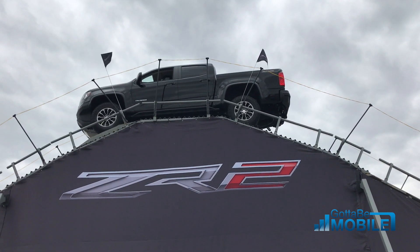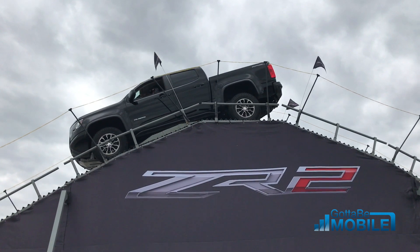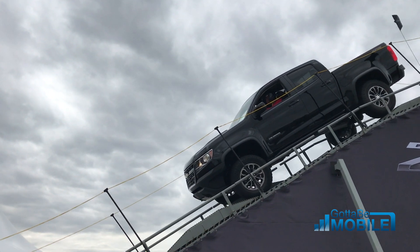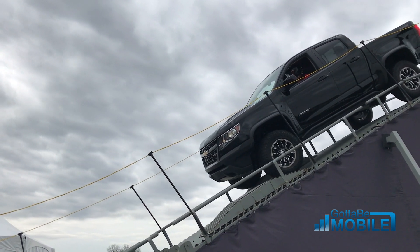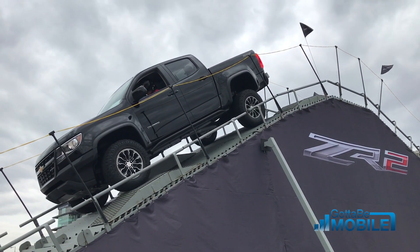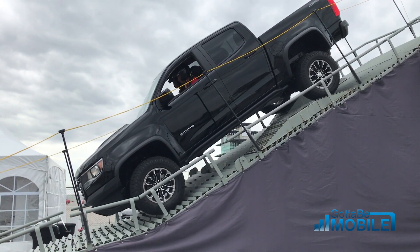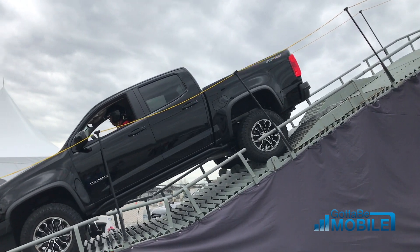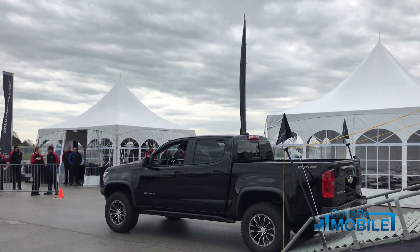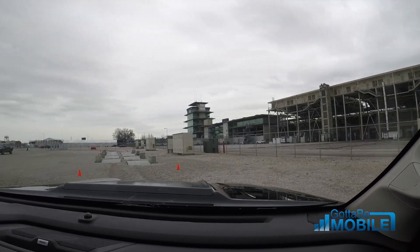There are a couple of little articulation bumps on this side as well. From there we went over to a simulated off-road experience where we get to see what this truck can really do.